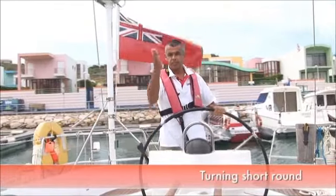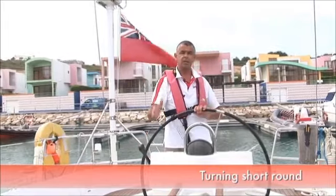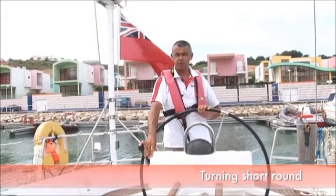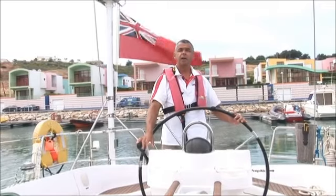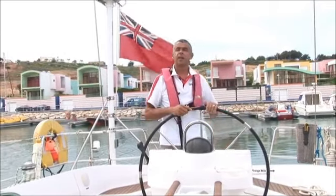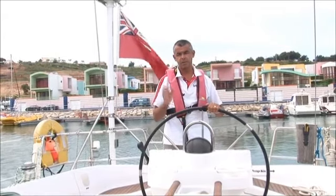Turning the boat short round: proceeding down a narrow aisle like we're going down now, at some point you're going to need to turn the boat round and come back out again. This yacht is 41 foot long. She can easily turn, give or take a couple of feet either side of that, so we're going to go down this aisle and turn around, making good use of our prop kick and any elements in our favour. Be conscious of the tide, be conscious of the wind.